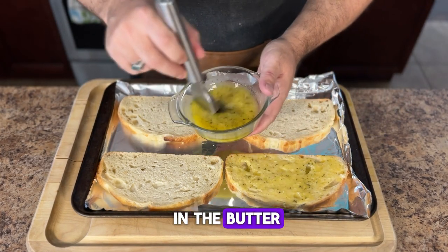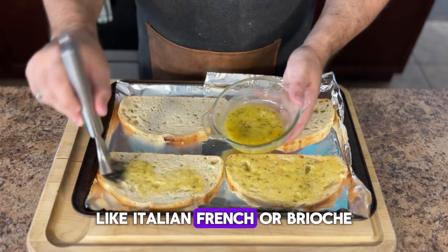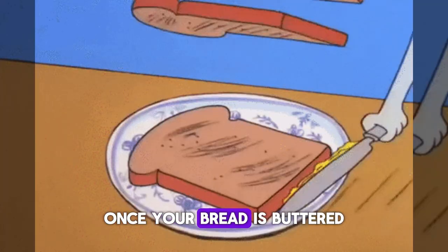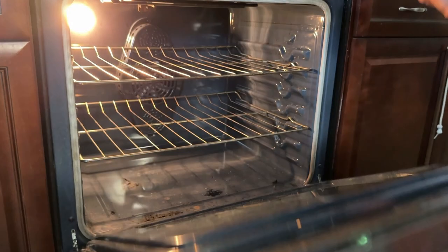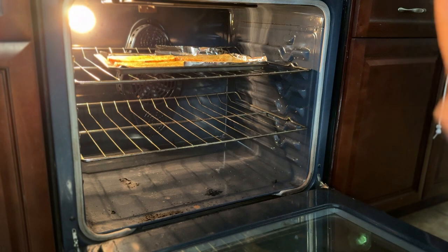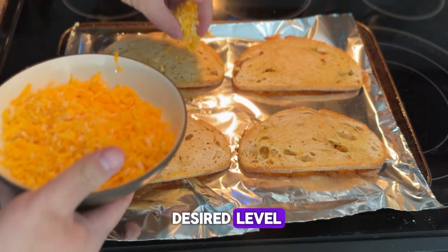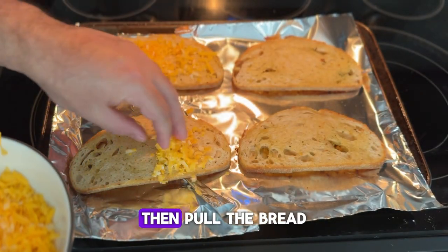I love garlic so I usually use a good amount, but make sure not to drown the bread in the butter. This recipe works well with a lot of different breads like Italian, French, or brioche — just look for a bread that toasts up really well and gets really crispy. Once your bread is buttered, add the sheet pan to an oven using the broiler setting. Don't walk away because it won't take long and you can go from perfectly toasted to burnt within seconds. Look for a nice golden brown, then add some grated cheese and let it melt under the broiler until it's ooey and gooey.